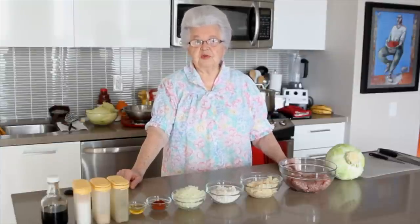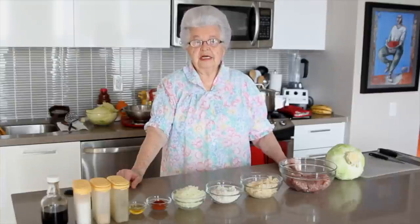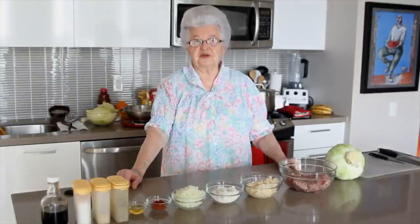Hello, welcome to Cooking with Oma. I want to wish everyone a very Happy New Year and I hope you enjoyed my recipes from the first series.